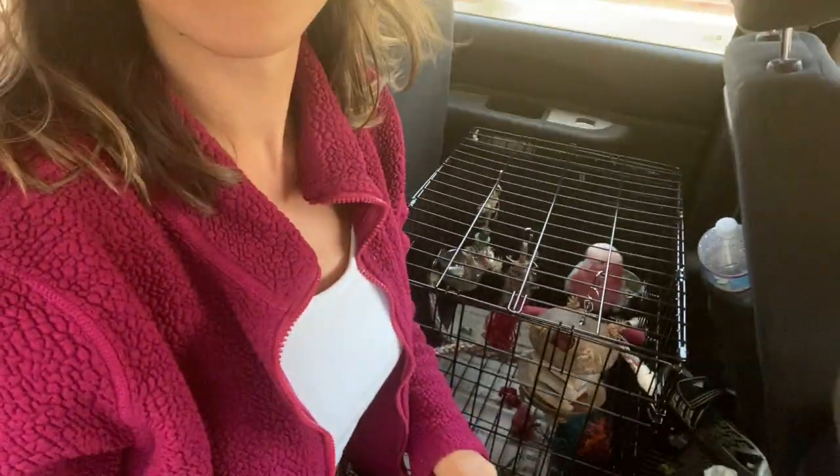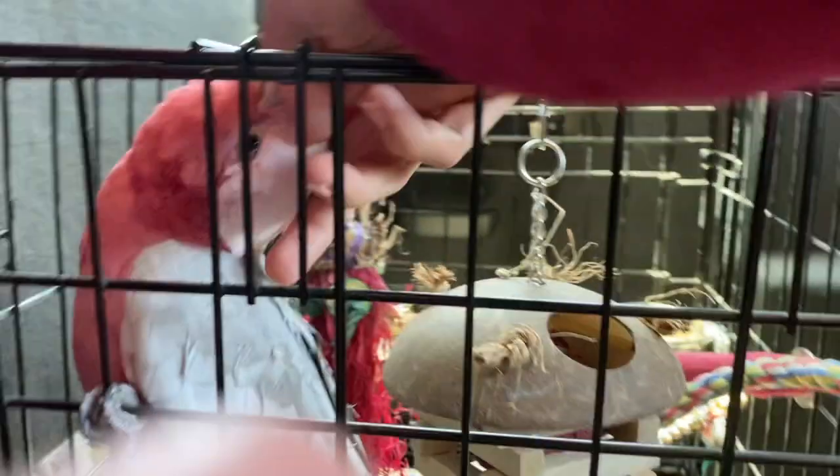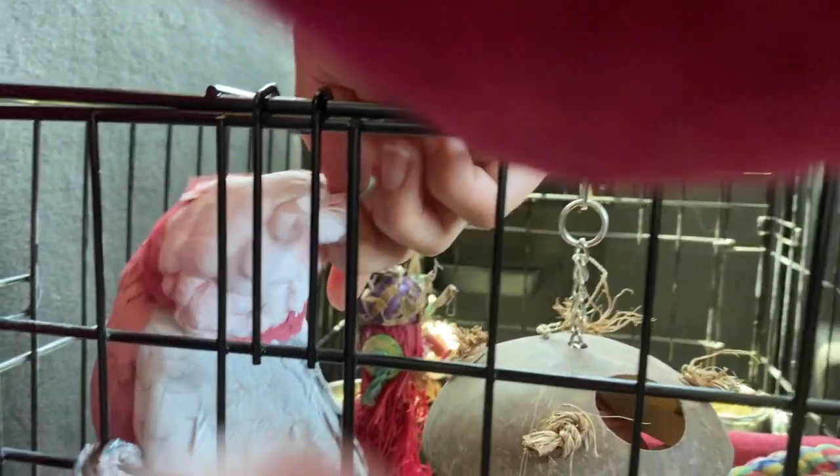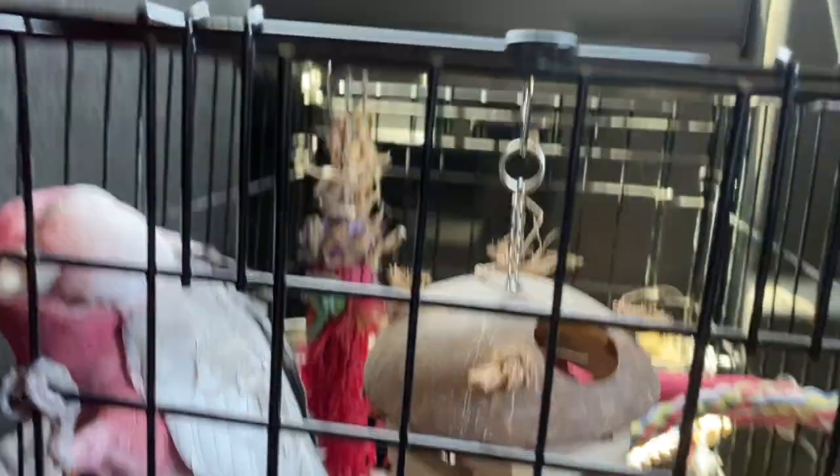We're on our way to Home Depot. We got Boge, the girls, one dude. And we hope to make a few perches today. I really want to make a few more wall-mounted perches because Bogey loves his, and it would be really cool for him to be able to fly around from room to room and not land on me in my head.